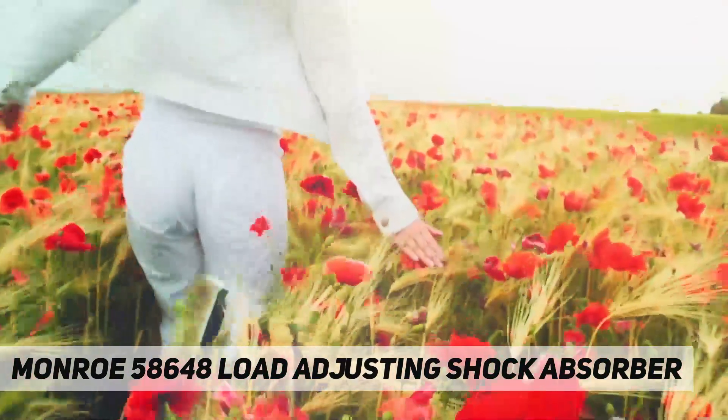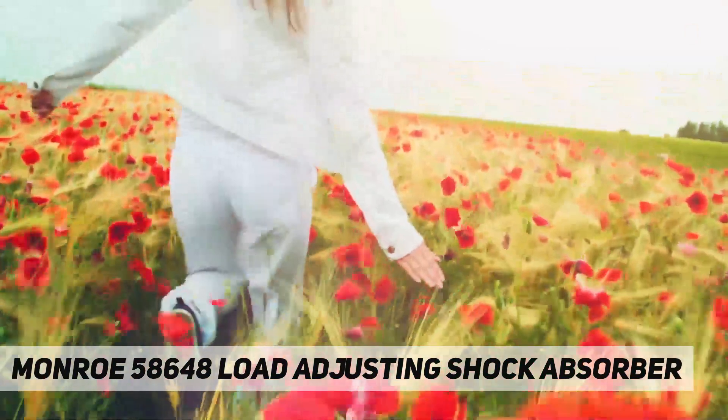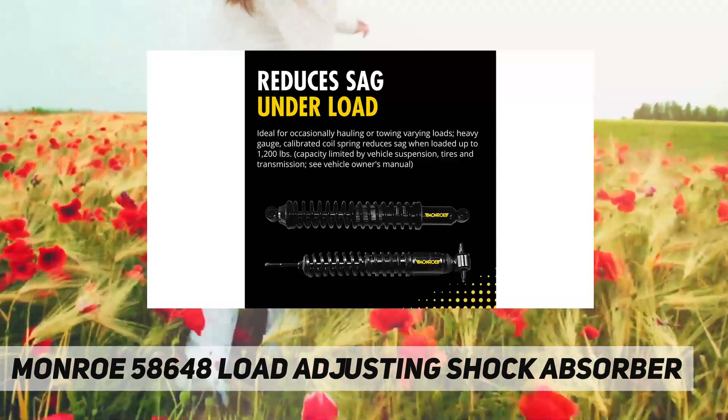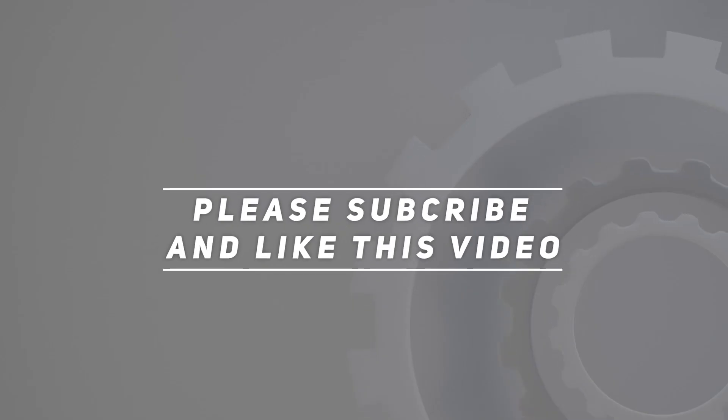Fluon banded piston — the Fluon band provides consistent sealing between the piston and pressure tube, which delivers better control and increased durability. Made in China. Check out the video description for updated price.